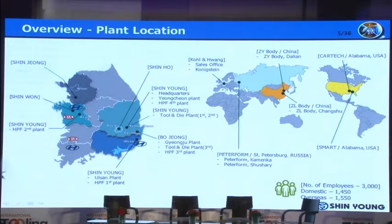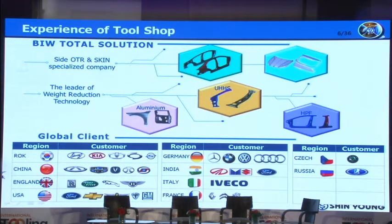Shin Young has 11 production plants for automotive body parts — six in Korea, one in Russia, two in China, and two in the US. Shin Young also has three stamping tool shops in Korea, and the total number of employees is about 3,000. Our stamping tool shop is specialized in skin parts such as side outer and fender, and moving parts such as hood, trunk, and doors. Shin Young also has many experiences in aluminum alloy, high-strength steel, and hot-press forming.